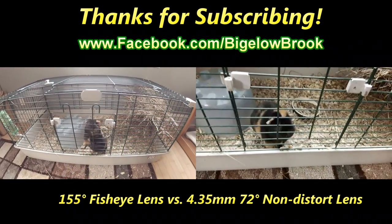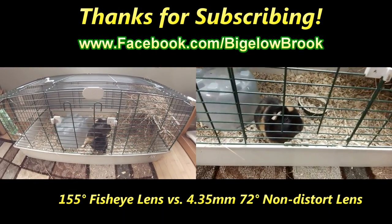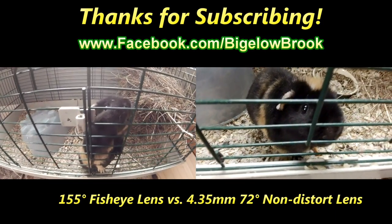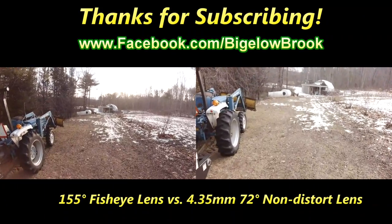Here's some before and after footage so you can compare the difference between the two lenses. Thanks for watching — don't forget to subscribe and to give us a thumbs up. Thanks a lot.